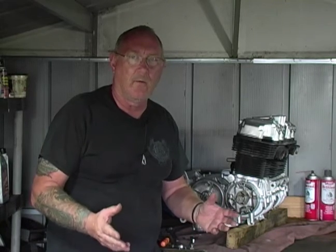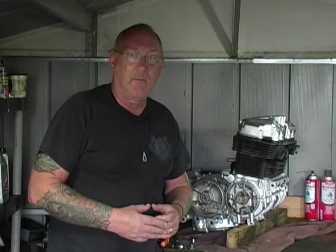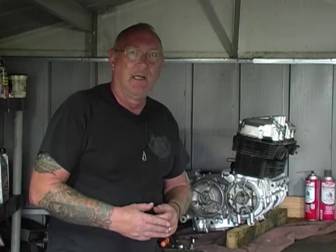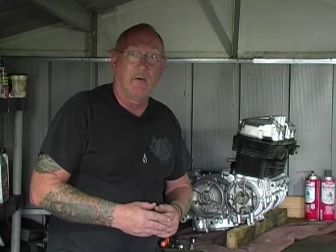Adjusting the valve clearance on these older bikes like the 74 Honda CB750 project motor is becoming a lost art. But if your passion is the older motorcycle, this is a skill you're going to have to learn if you want to work on it yourself. We're going to show you how in this edition of SBTV How To.